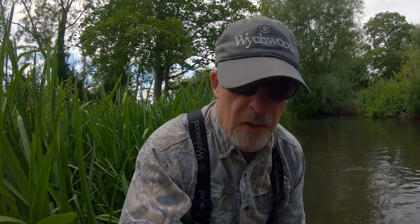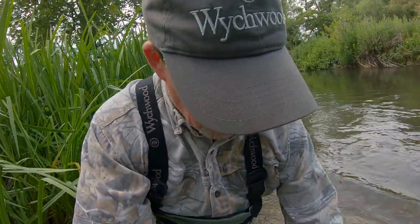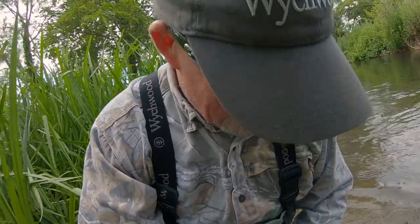I've had to up my weight a little bit moving into these much deeper, slightly slower pools, so I've put a 2.5 millimetre bead on and it made an immediate difference. I had a really small fish and then I've just caught this little fella here — who's a little bit better, not much mind you.